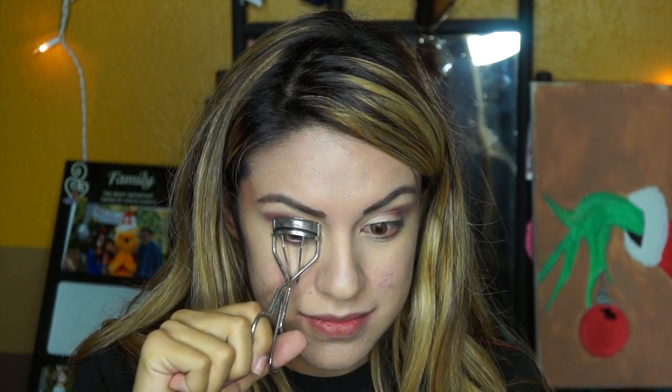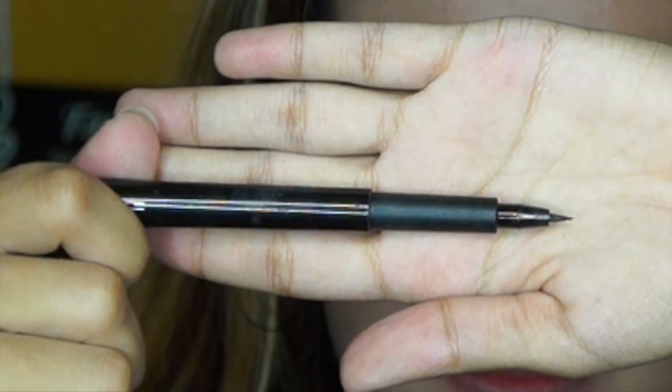Now it's time to curl our eyelashes. The eyelash curler I'm using is from MAC — it's one of my favorite eyelash curlers. Next you want to apply liquid eyeliner to the top of your eyelash line. I'm using MAC Liquid Pen Eyeliner in the color black. You want to create a wing with your eyeliner to give that cute cat eye shape.